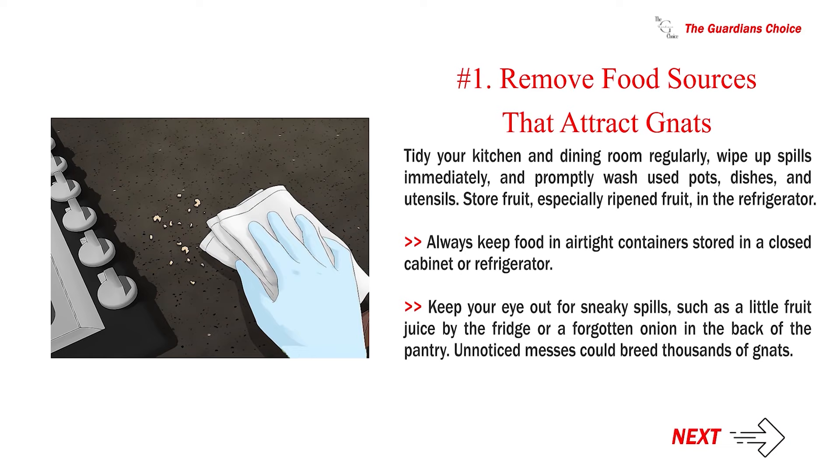Method 3: Preventing gnat infestations. Number 1: Remove food sources that attract gnats. Tidy your kitchen and dining room regularly, wipe up spills immediately, and promptly wash used pots, dishes, and utensils. Store fruit, especially ripened fruit, in the refrigerator. Always keep food in airtight containers stored in a closed cabinet or refrigerator. Keep your eye out for sneaky spills, such as a little fruit juice by the fridge or a forgotten onion in the back of the pantry. Unnoticed messes could breed thousands of gnats.